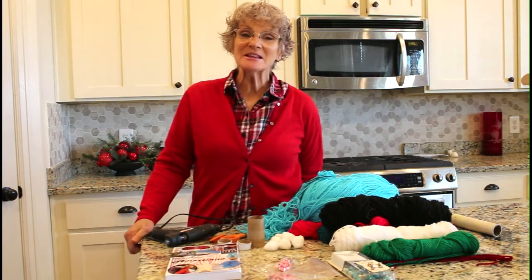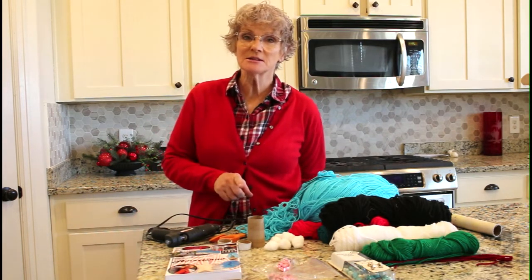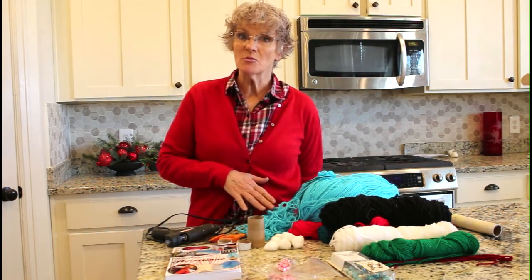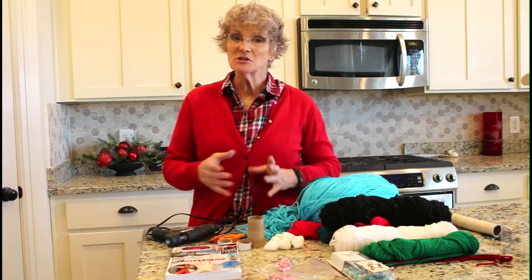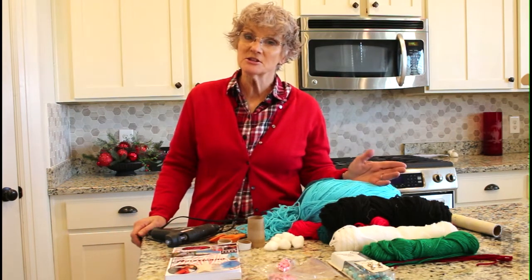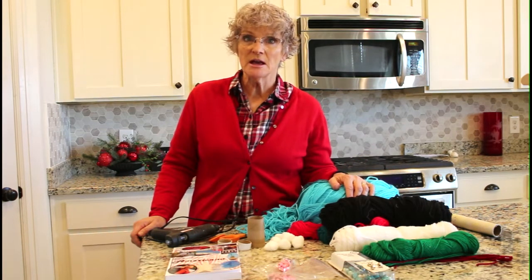Welcome to Beth's Happy Home, or in this case, welcome to Grandma's home, because I am keeping a promise that I made to some of my grandchildren that I would come up with a craft that they could sell made out of materials that they probably have around the house. And so this is a combination of a bunch of different tutorials that I watched online, and this is going to be geared toward a child's level of abilities and materials.